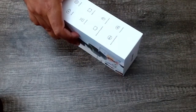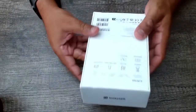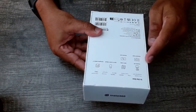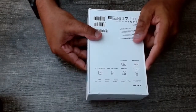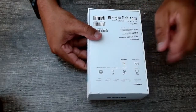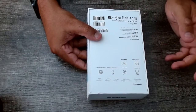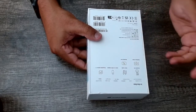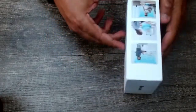Right off the bat, we have a few things that come in the box: obviously the Insta360 Link webcam, the USB-C cable, the USB to USB-A adapter — that's really cool. It also has recognition markers, so there's four markers, the quick start guide, and obviously the warranty card. Pretty straightforward.